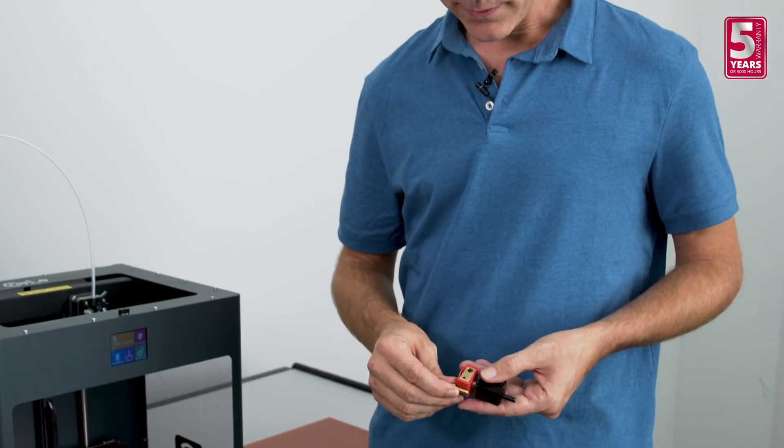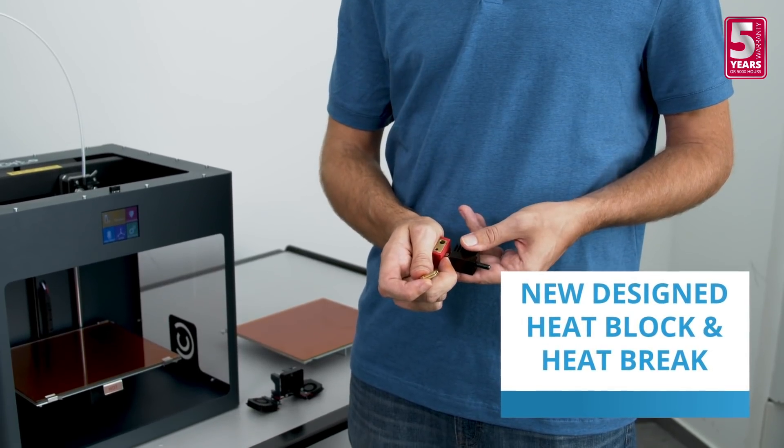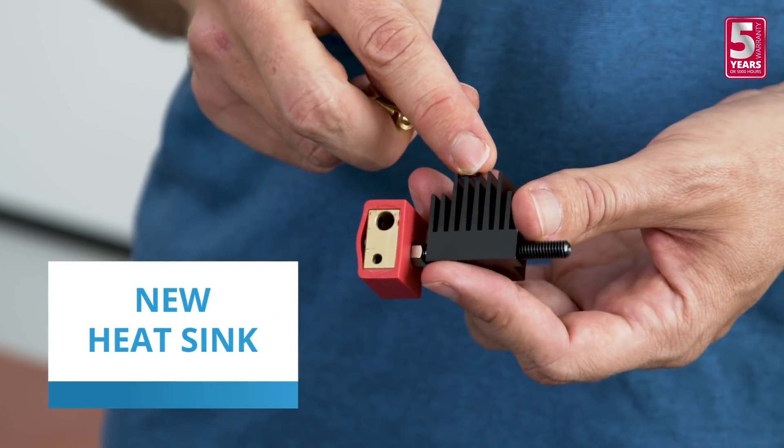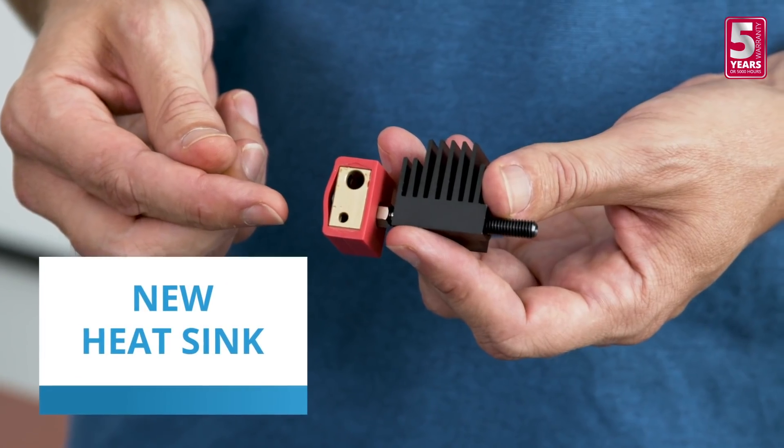Now let's take a closer look at the new all-metal hotend. Starting with the nozzle, it's been extended through the new heat block into the redesigned heat break. Together with the new heat sink, all of these are designed to prevent clogging and oozing during frequent retractions.